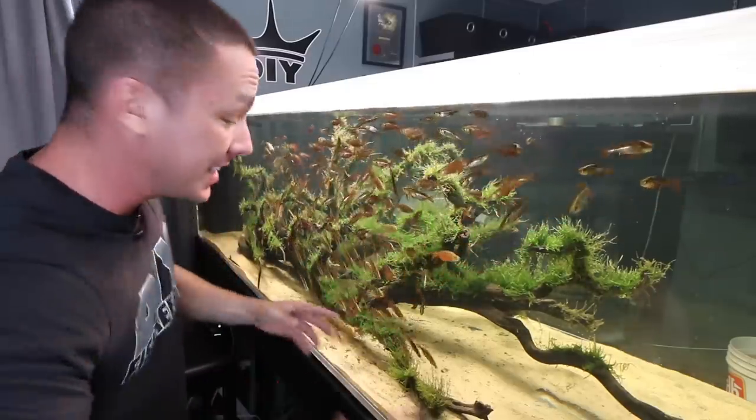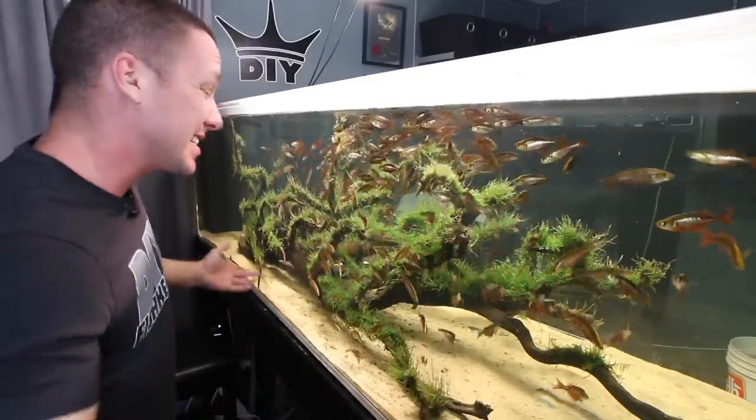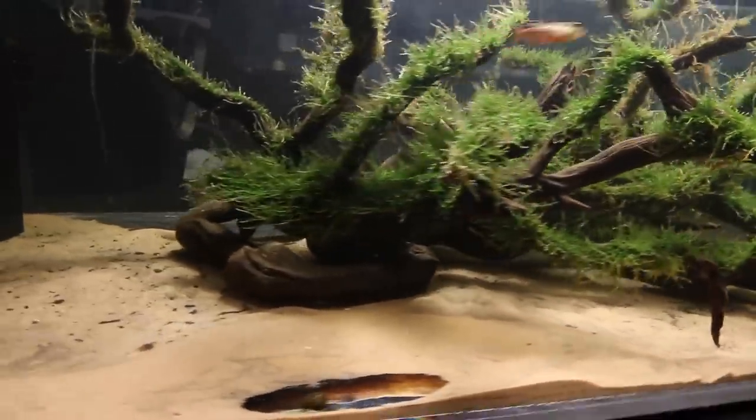We already removed all of the planted tank soil from the back and all of the other plants. However, I needed to clean up the sand but that was extremely difficult. I got most of it, but it's not perfect. When the ray gets in here and she's fluttering all over the sand, she'll bring it up and it'll get sucked into the sump where I can take care of it.